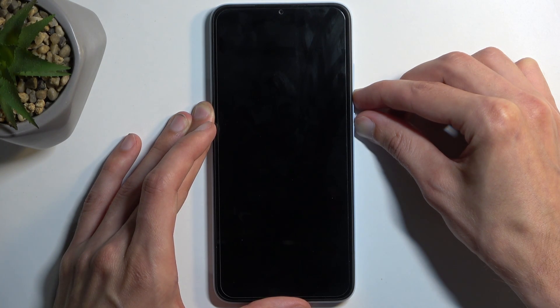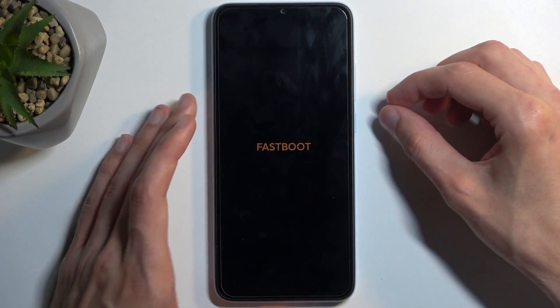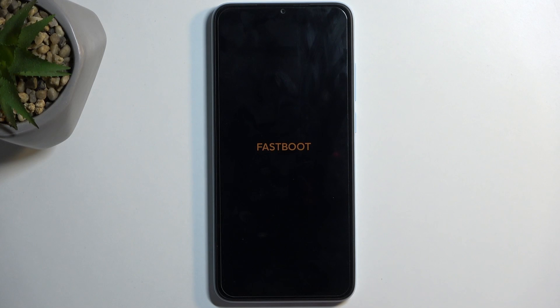The device isn't booting, so I'm going to let go of the power button and start holding it again — and as you can see, it automatically takes me to fast boot mode. So that is how you boot your device into this mode.